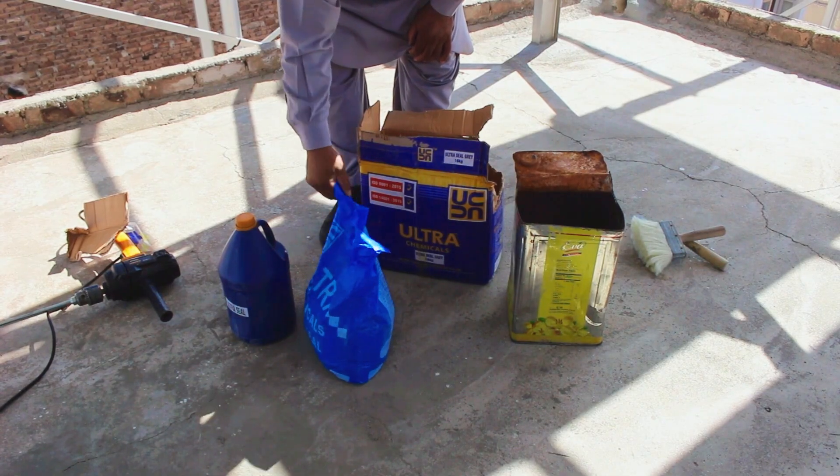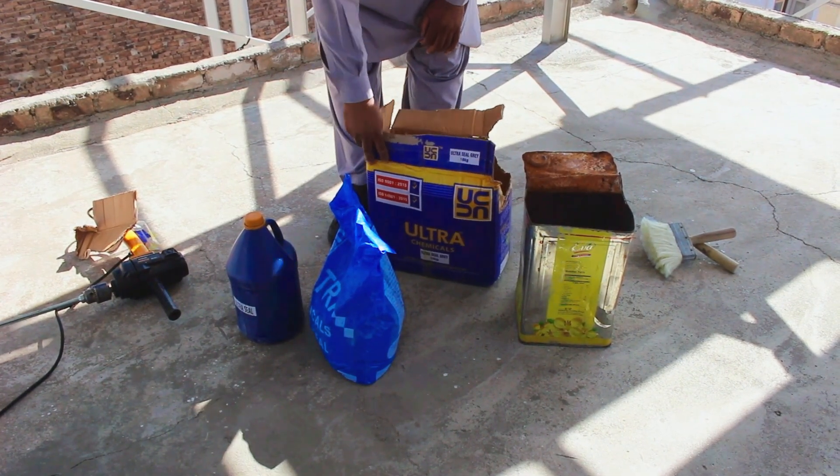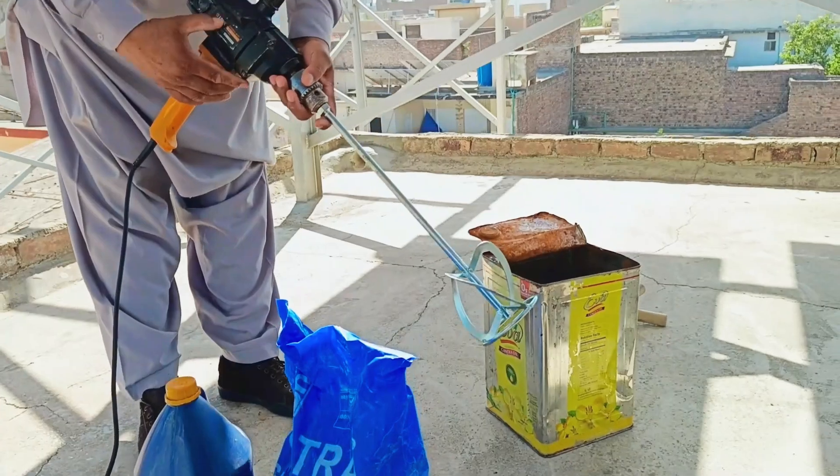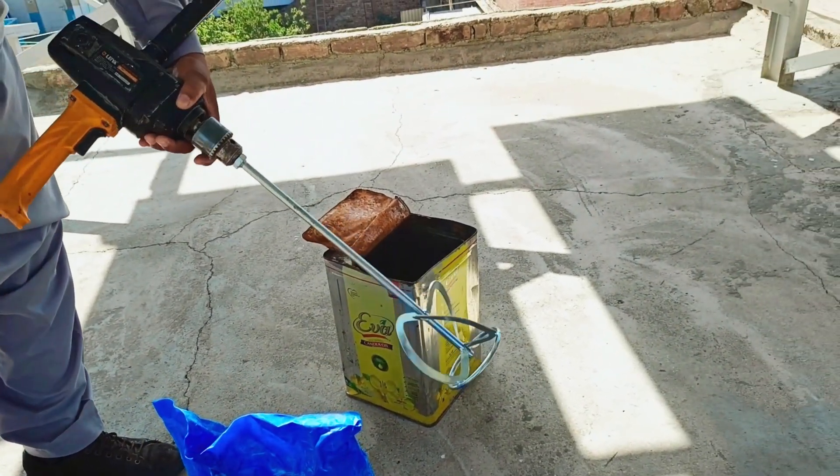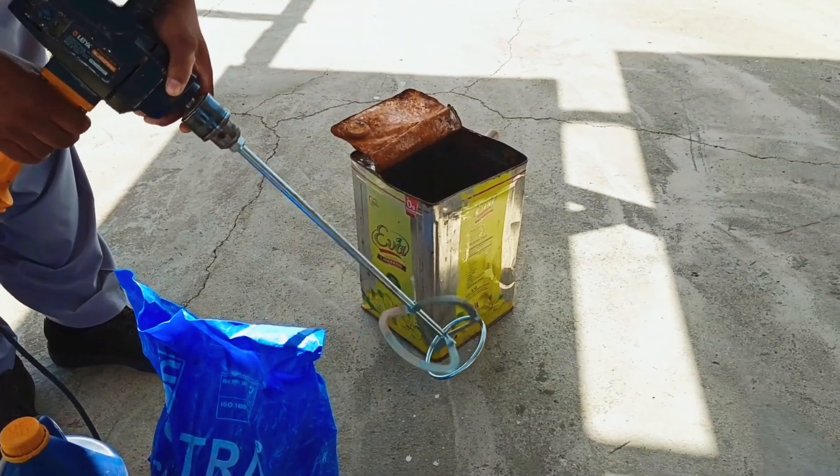We will mix these and then use them. We will show you the mixing method as well. If you have a good mixer or a drill machine, then mixing becomes very easy. The better it is mixed, the stronger and better the result will be, so we will use this machine to mix it.